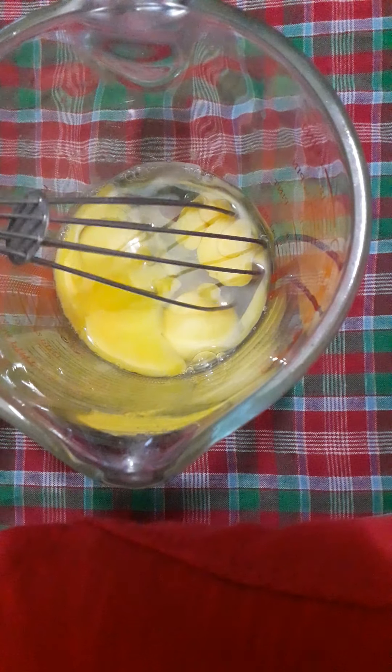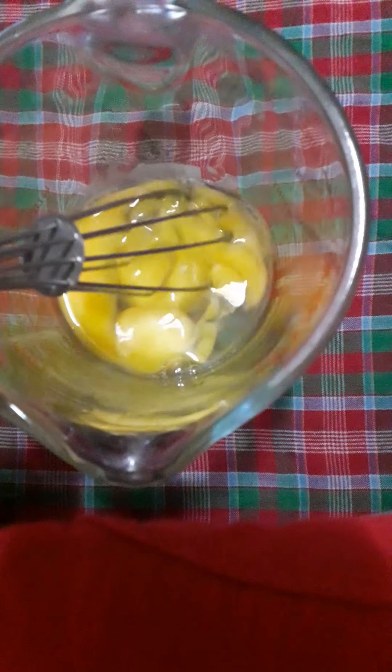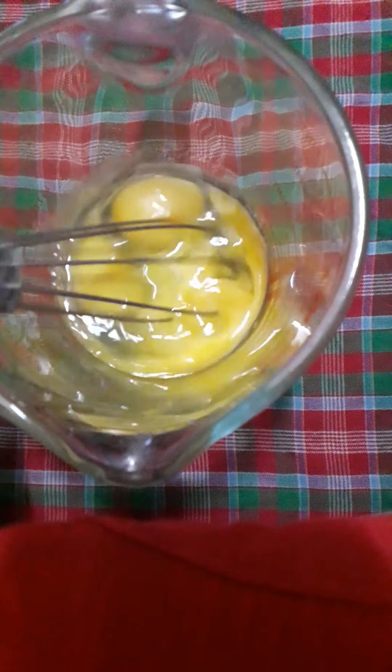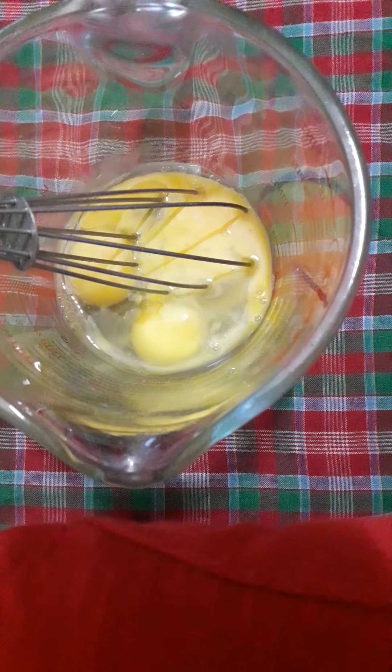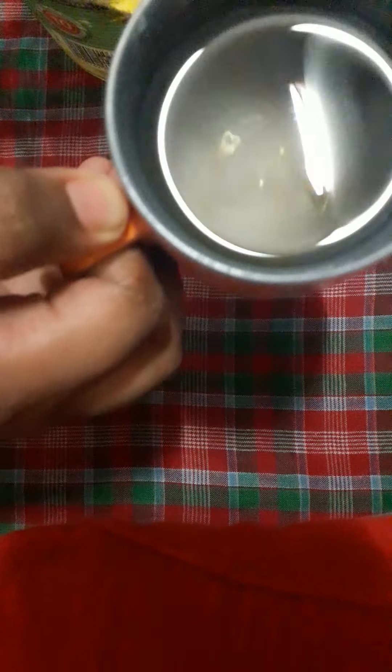Today we are making a simple chocolate cake, so let's start. I have taken 3 eggs in a bowl. Many of you do not have measuring cups, so I have used this type of cup to measure each ingredient.